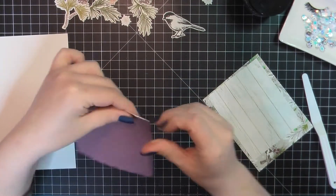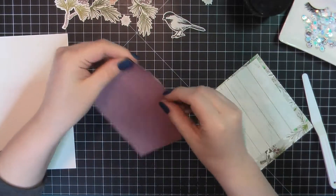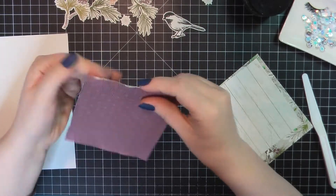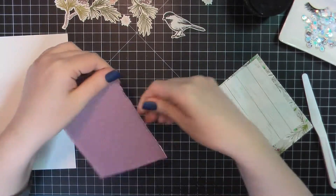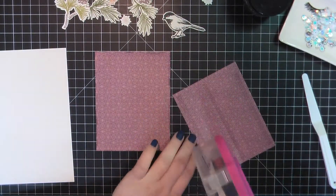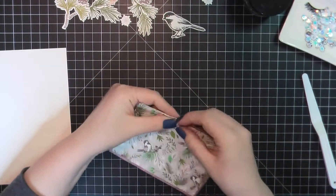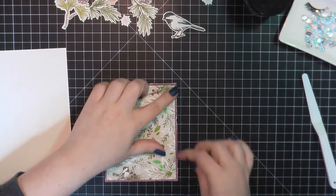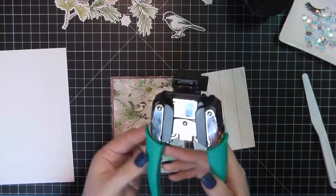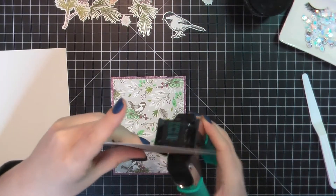For the first couple of cards I'm using the samples that were included in the catalog as inspiration, and I will give you all of my measurements for all of the cards. For this first one, the purple is trimmed to four and a quarter by five and a half. The bird pattern paper is trimmed to four by five and a quarter, and then the wood grain paper is trimmed to three and three quarters by five inches. I'm going to take my corner chomper and round all of those edges.